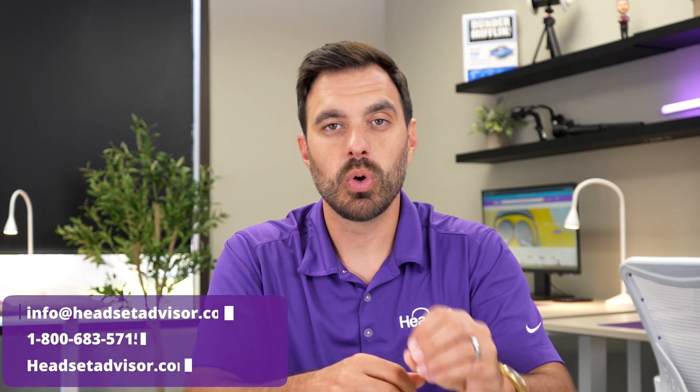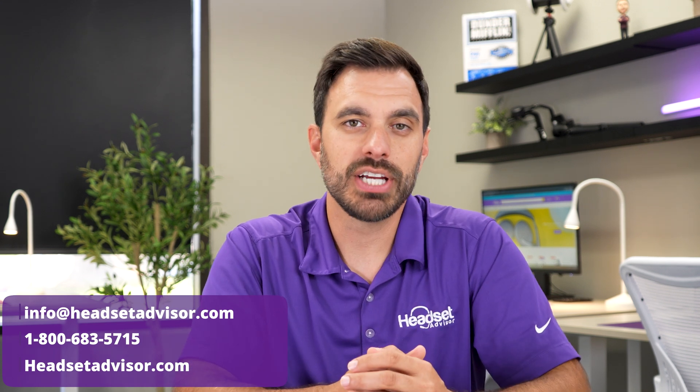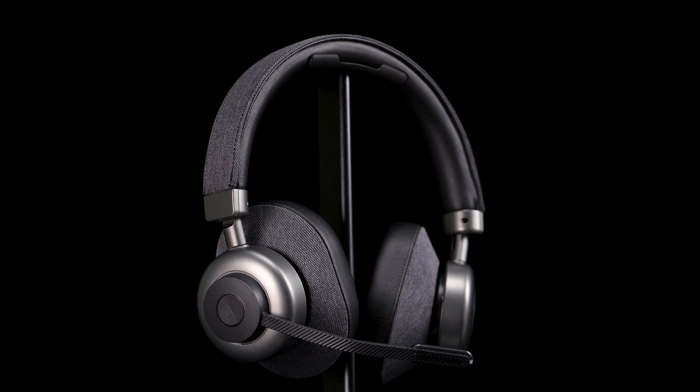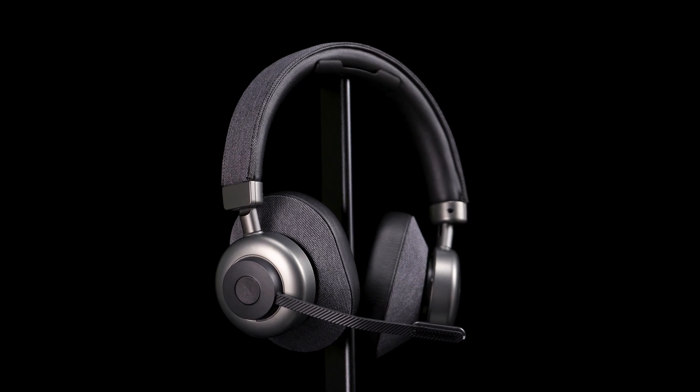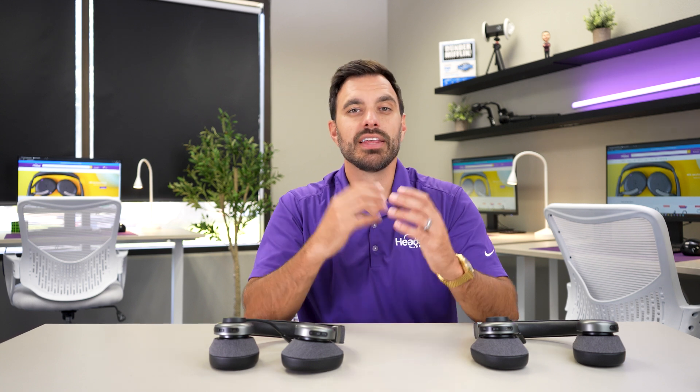We do have a trade-in program which can reduce the cost significantly on these headsets. You can get a quote from one of our team members by call, email, or live chat on our website. If you want to see what the Orosound Tilt Pro is all about, we did a full in-depth review where we tested the speakers, the microphones, and everything you'd want to know about this headset — check out that video right up here. Thanks a lot for watching and we'll see you on the next one.